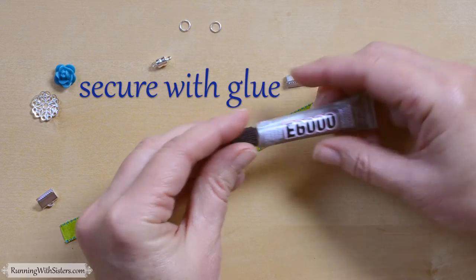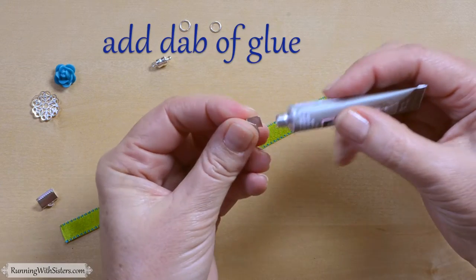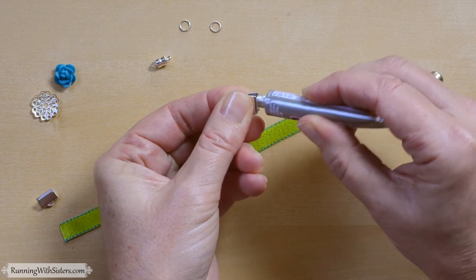To secure that, we're going to use a little craft glue. We're just going to put a dab of the craft glue inside our little crimp end here. You don't need much to secure it — just put a little bit of glue inside there.